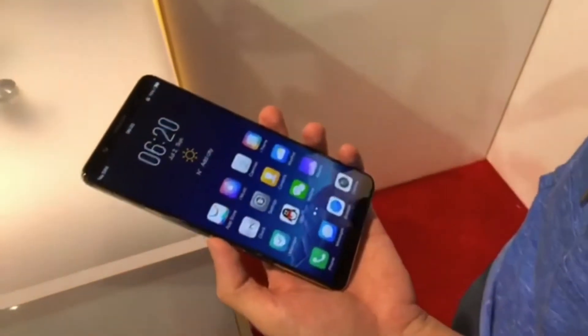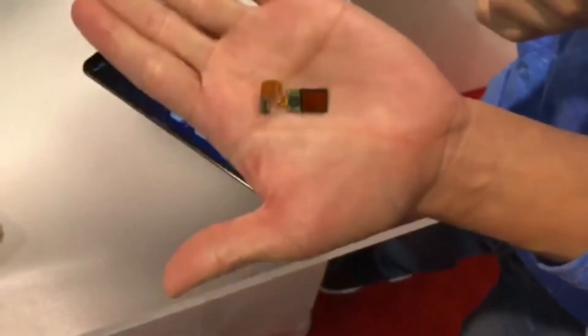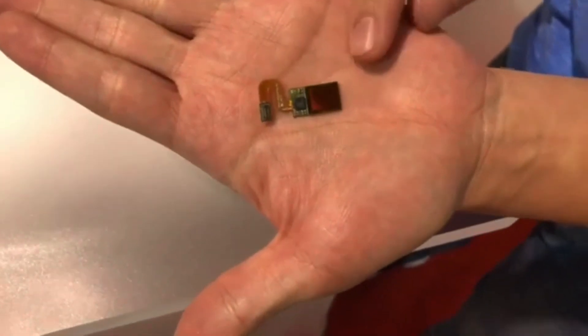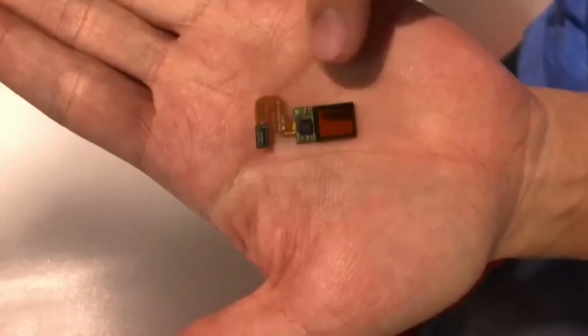That technology is brought to you by Synaptics — they do a lot of display controls and have worked on optical fingerprint sensors. This is an optical fingerprint sensor and the technology is happening in this chip. It's a CMOS sensor — the same type of sensor used in cameras, similar to what you'd find in your smartphone camera — and it takes a picture. There's also a controller chip. It's all embedded underneath the layers of glass. It has to be an OLED panel because you need to light your finger from behind the display.